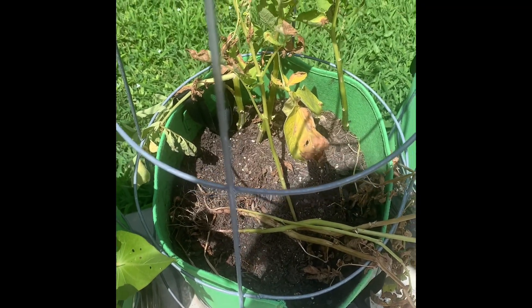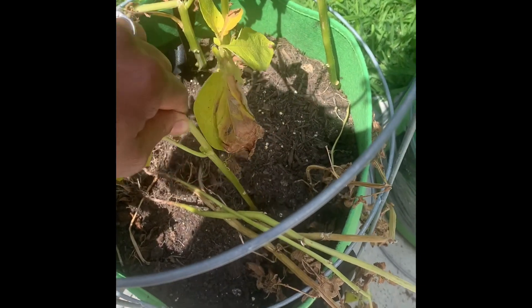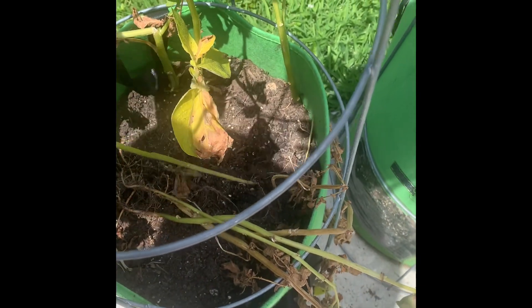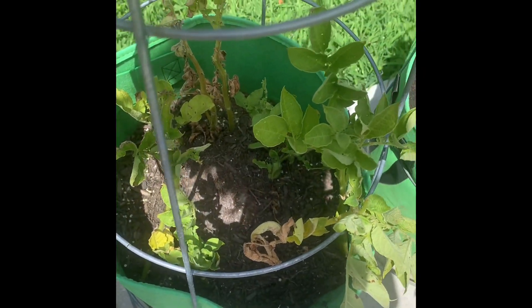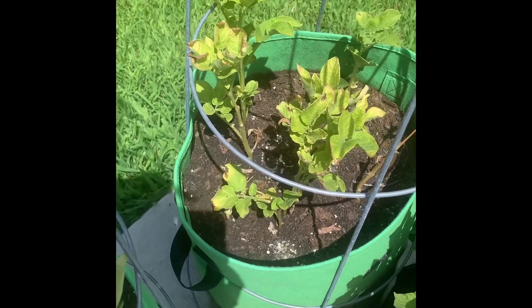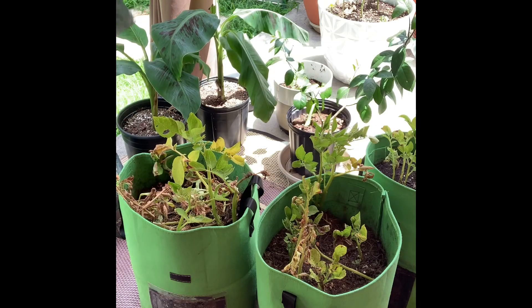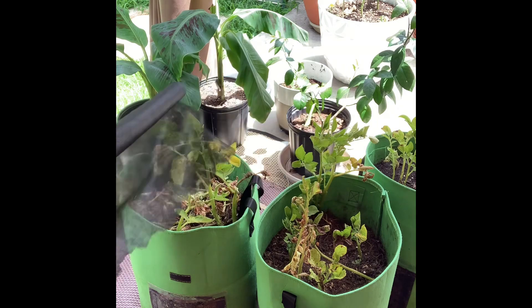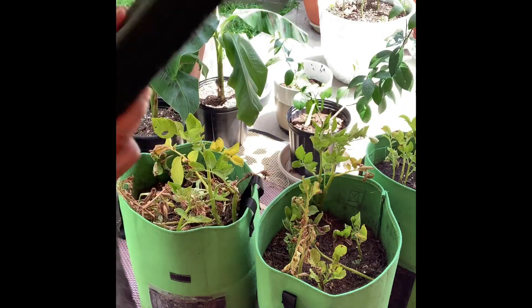Hey y'all, in this video today I'm going to be pulling up Congo potatoes — the leaves are dying back so I'm going to go ahead and pull them up so I can use the soil for something else. Now I did try an experiment on these three grow bags. I didn't use my regular potting mix that I usually mix up and grow my things in.